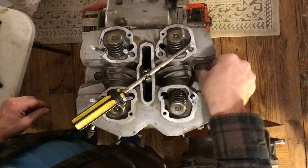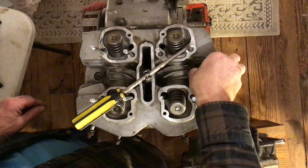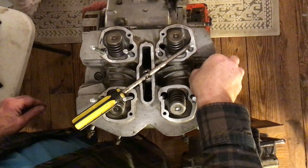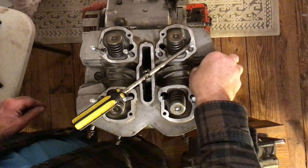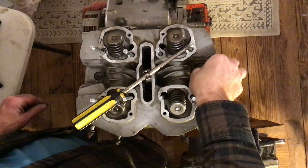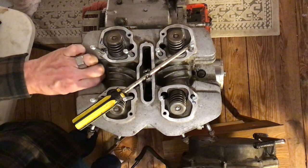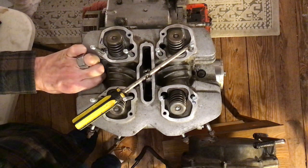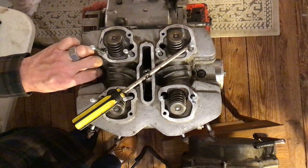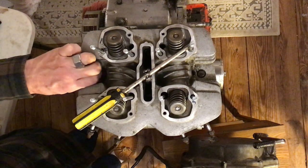No point second-guessing the Japanese engineers from back in the day — they were the best. You can tighten these by hand as much as you can; they shouldn't fight you very much. The one on the left side is going in okay. The one on the right side seems a bit tight — something's going on. I'm going to take it out and put it back in to see if it makes a difference.